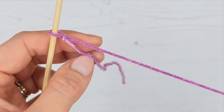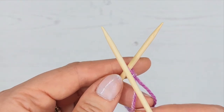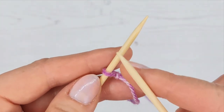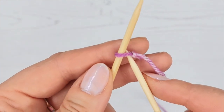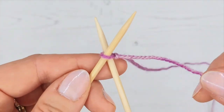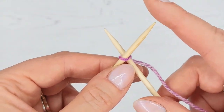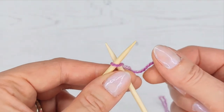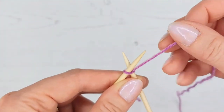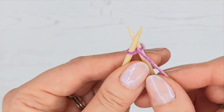Now we have a slip knot we're going to cast on and do our first stitch. When I was taught as a child, the mantra I always learnt was: in, over, through, and off. We'll use that to keep track of where you're up to. Get your second needle and push it through behind the other one - that is the 'in'. Make sure you don't accidentally pick up the strand that doesn't go to the ball - use the working yarn and have them in a V shape. Now for the 'over', wrap the yarn around the back of the back needle and through the middle.